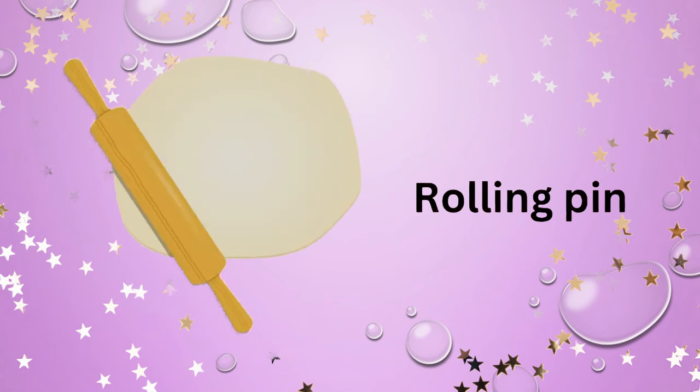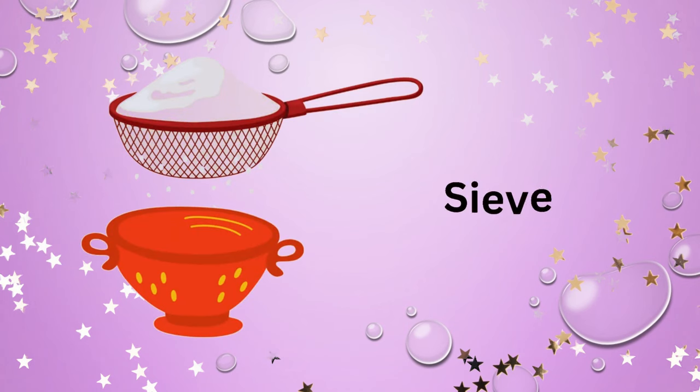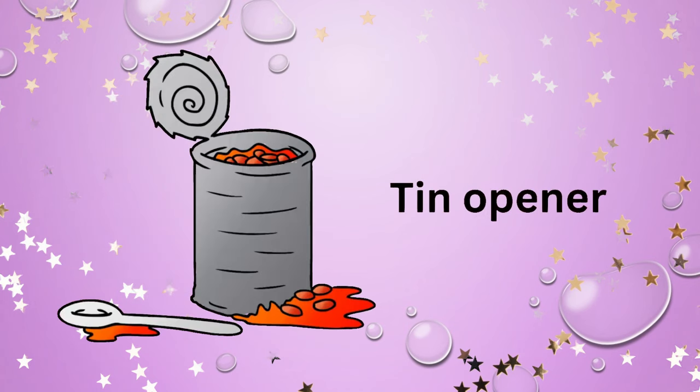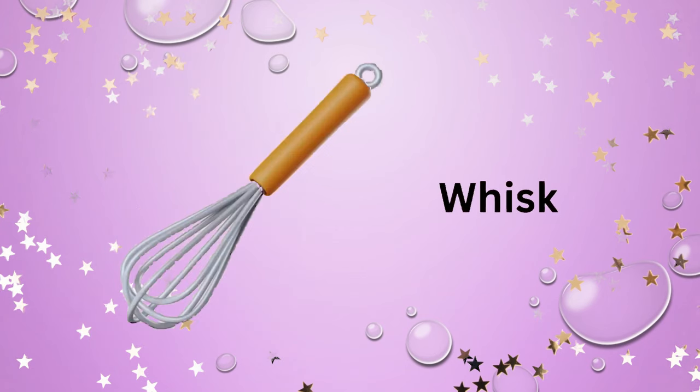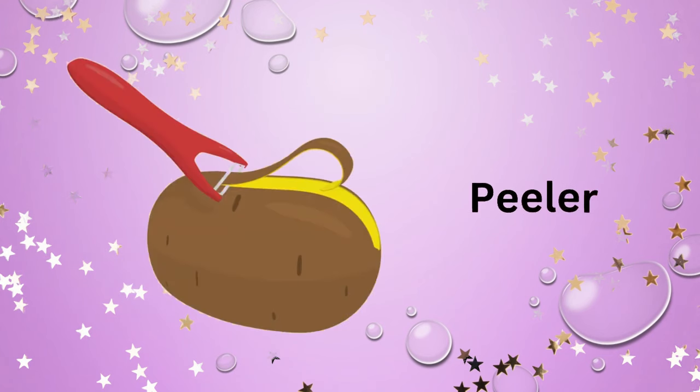Grater. Rolling pin. Sieve. Tin opener. Tongs. Whisk. Peeler.